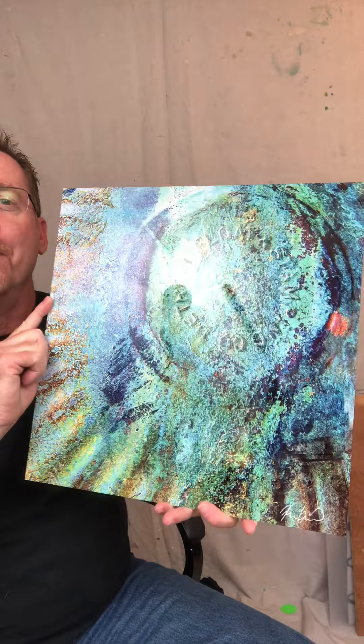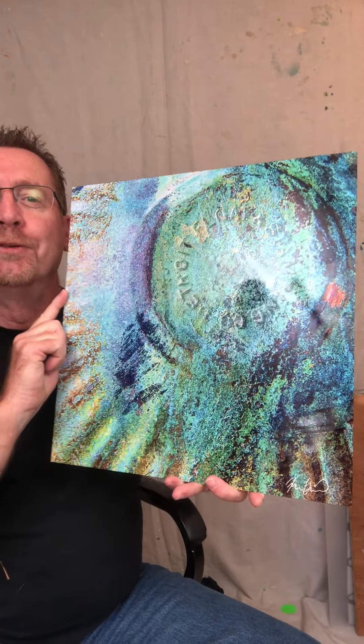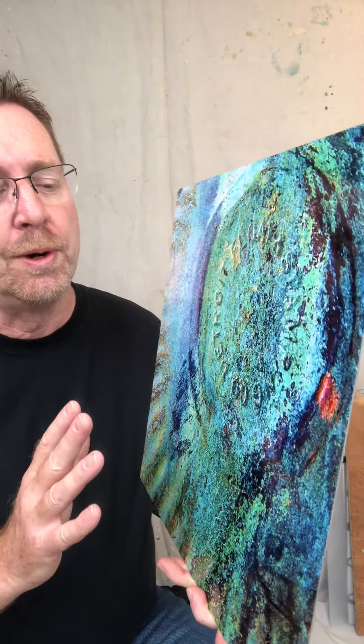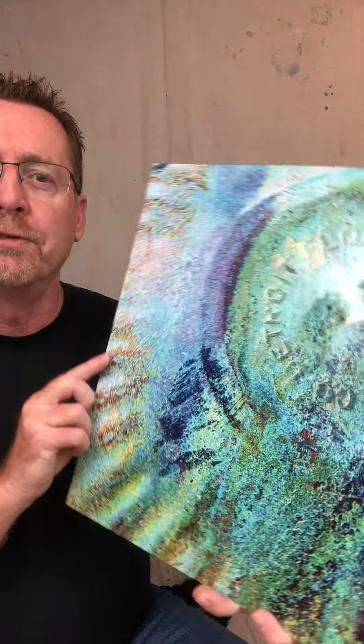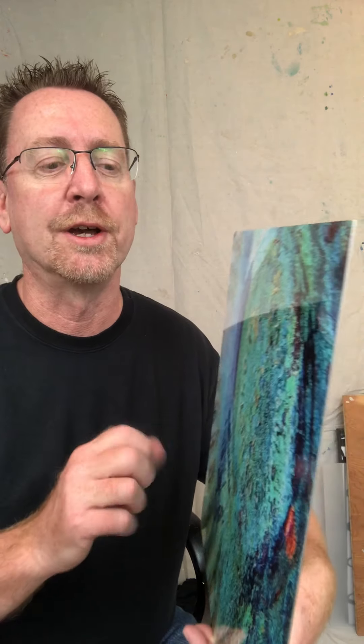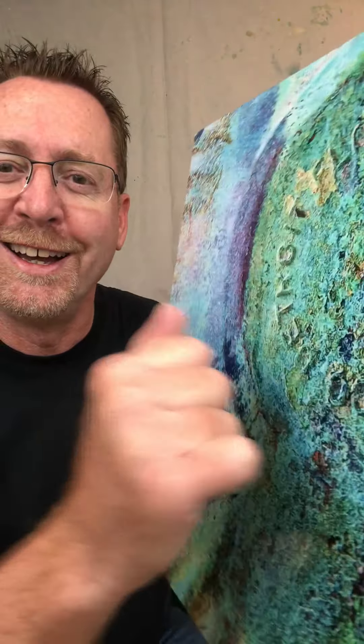Here you can see it's a 16 inch by 16 inch, and I want to show off the reflective quality. One of the reasons I offer metal prints is it's a premium product — it does cost more than a paper print, but unlike the matte finish of a paper or wood print, there is a reflective quality. I offer it in a high gloss because if you're going to have a metal print, let's show off that high gloss quality. You can hear it — it's very tough.